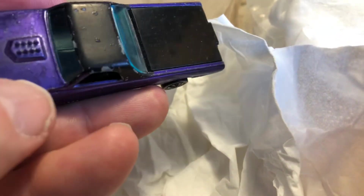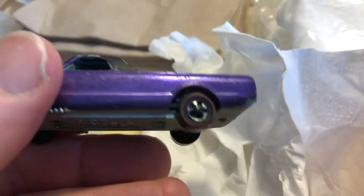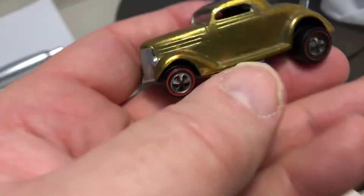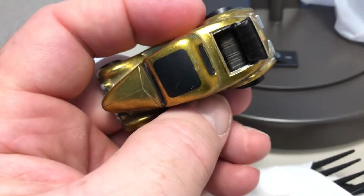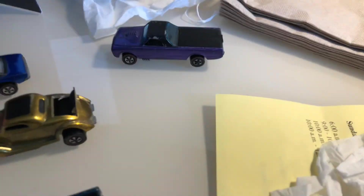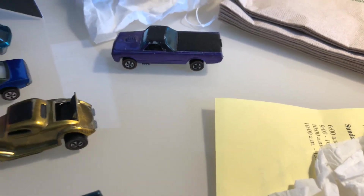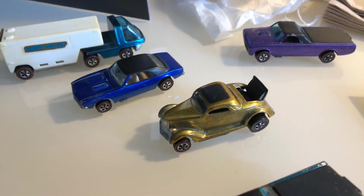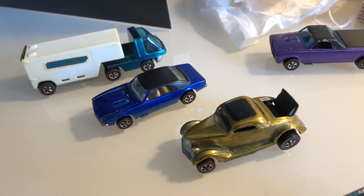Needs to be cleaned up because I'm seeing, in the light, some pitting and some pinholes here. Not a big deal. Questions, comments, leave them below. Like and subscribe, upper left corner at the end of the video. I'll talk to you all again later. Bye-bye.